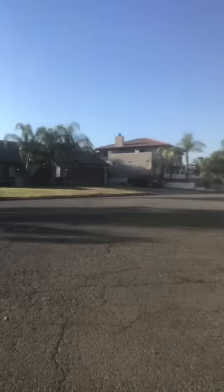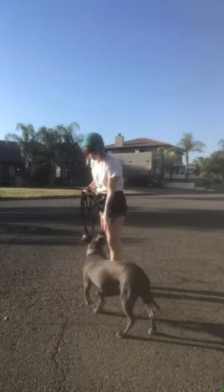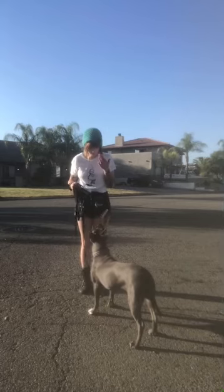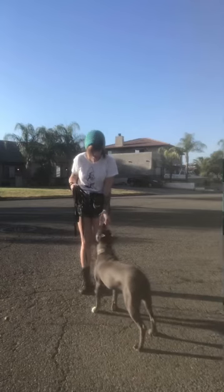Now I'm going to show you how I get her focus. I use the command 'watch me.' I show her that I have a little bit of peanut butter, put it up to my eyes, say 'watch me,' put it up to my eyes — 'watch me, good' — and reward.